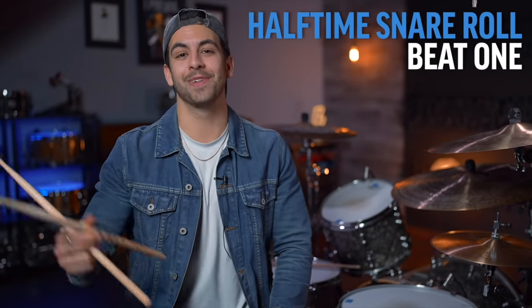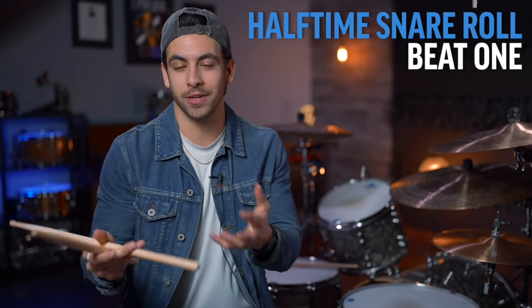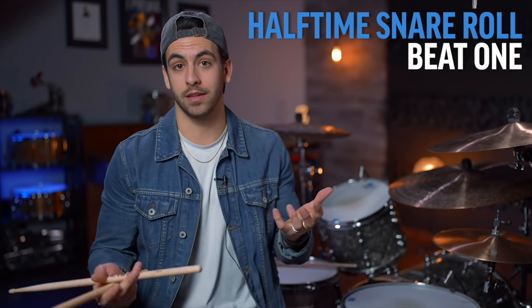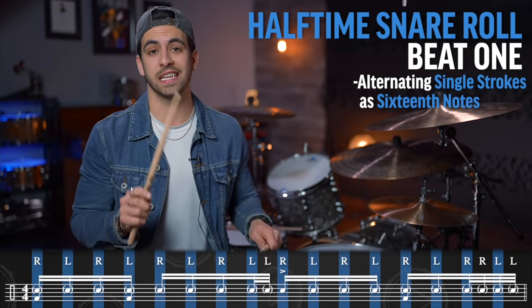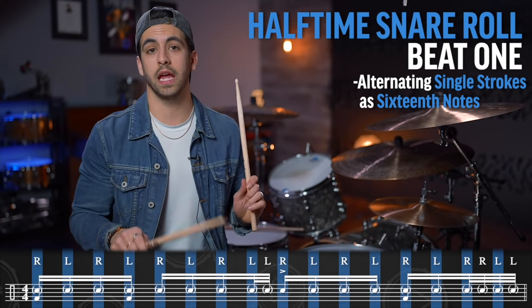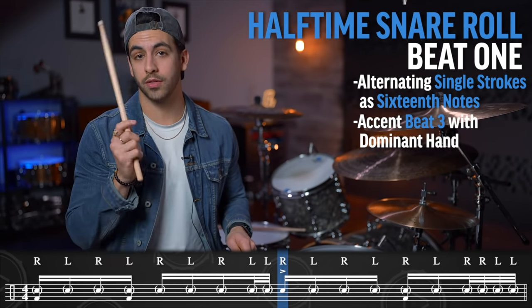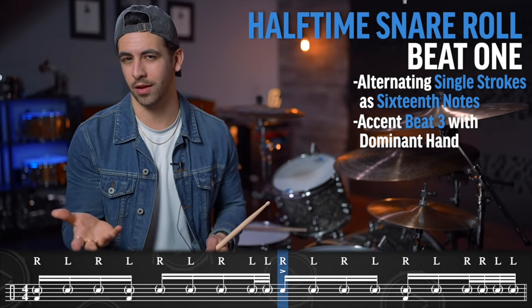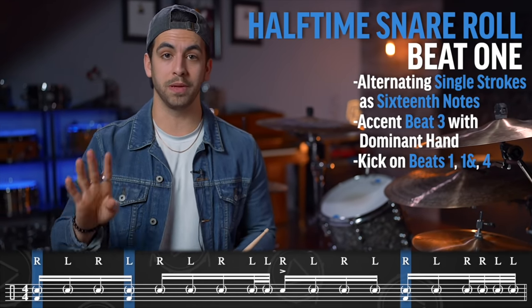We are going to start off with a big surprise: the halftime snare roll groove. So much of church drumming is halftime and it sounds cool. We are going to be alternating single strokes as 16th notes — one-e-and-a, two-e-and-a — and then accenting with your dominant hand on beat three to get that backbeat. Then with the kick drum, we're playing on beat one, the and of one, and on beat four.